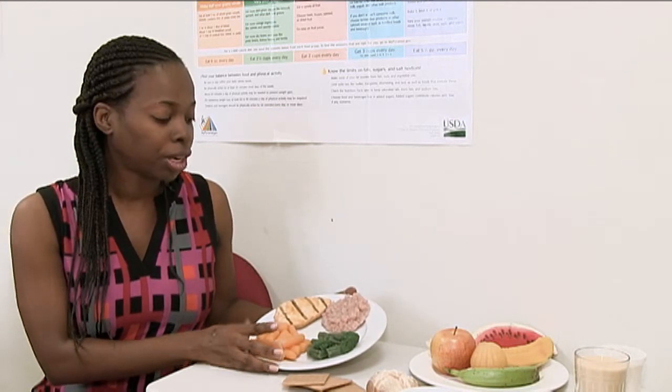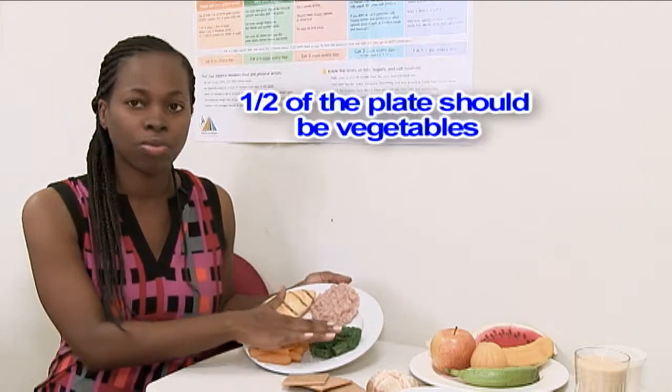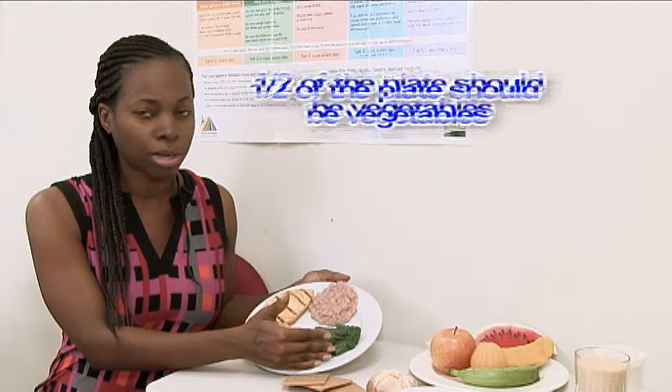When plating your meal, we have what is called a plated meal where you want to use a small plate, like a 9-inch plate — this size right here. The rule of thumb is that half of that plate should consist of your vegetables, so you can do your green leafy vegetables along with your bright orange vegetables.